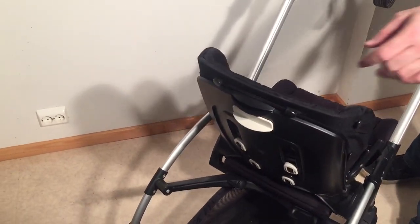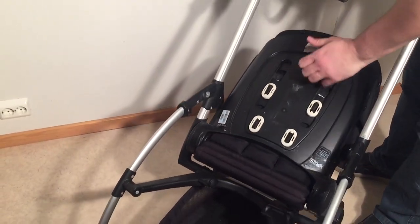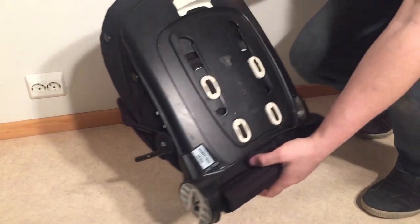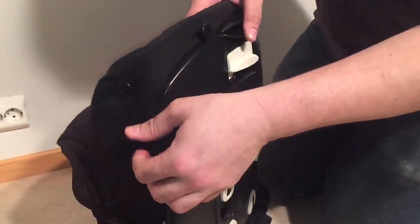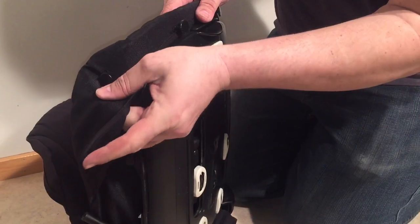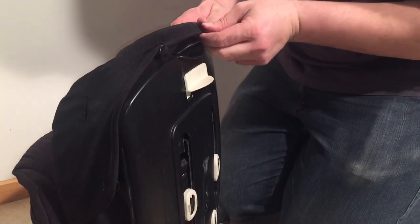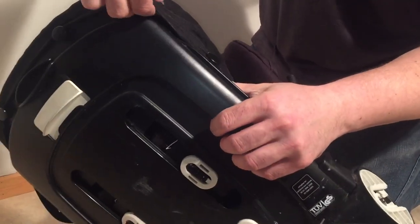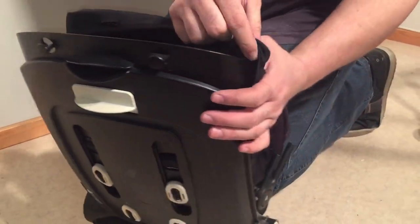Now we're going to start on the seat. I find it's easiest if you remove the seat from the stroller. Looking along the backside of the seat, the seat is connected via the same buttons as the canopy. So you want to pull the textiles off of all of those buttons again, and you can start pulling the textile off of the seat as you do this.